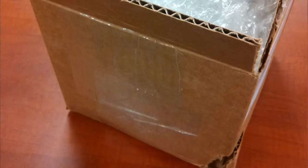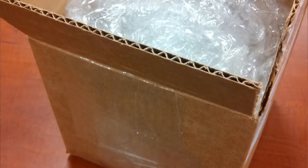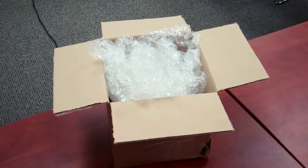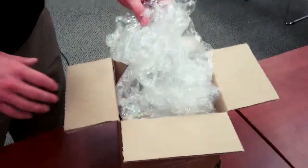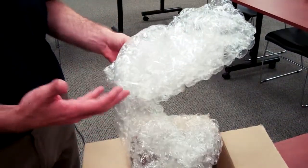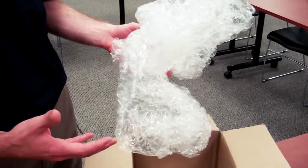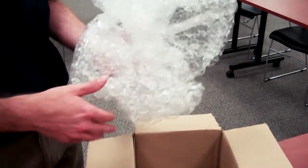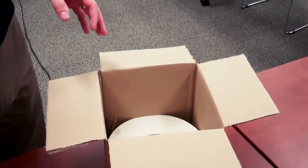So immediately when you see this box you'll notice that there's some damage to the outside of the box, as well as what appears to be quite a bit of tape used to close the box. When we look inside you'll notice that they use a half inch bubble wrap as void fill. This is typically used in cushioning applications, however in this instance we don't know — this could have been reusable or it could have been what was lying around, so it may have been very cost-effective for them.